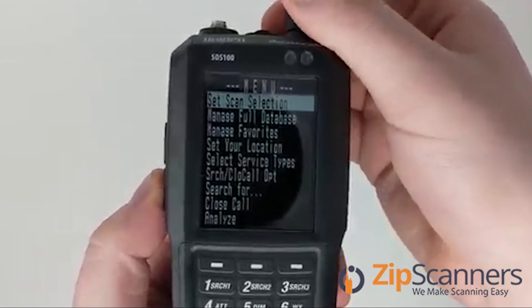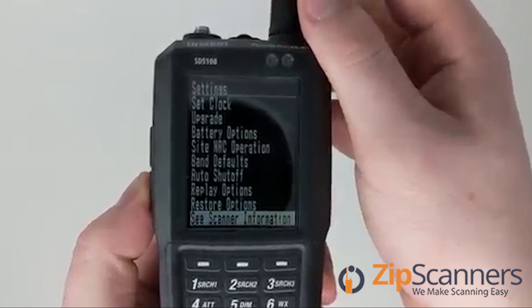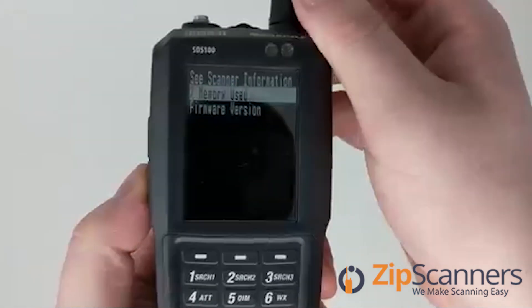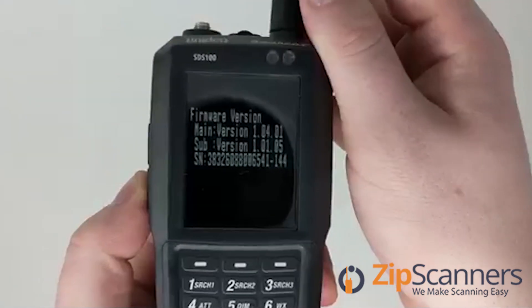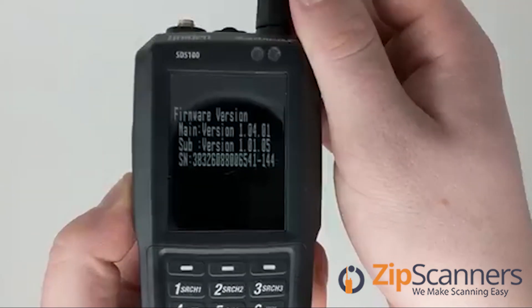We'll go to the menu, then settings, then scanner information, then firmware version — and there's the number. That's how to find the ESN.